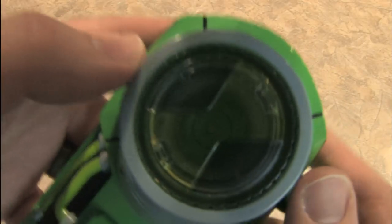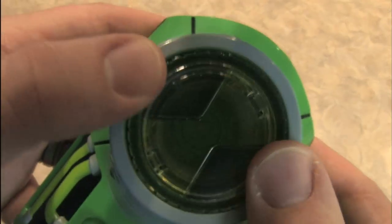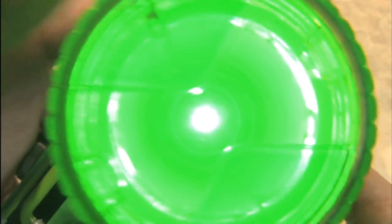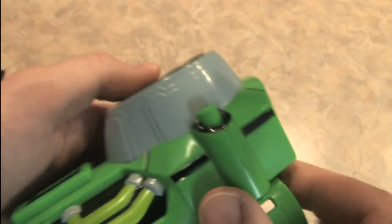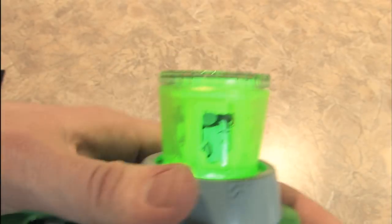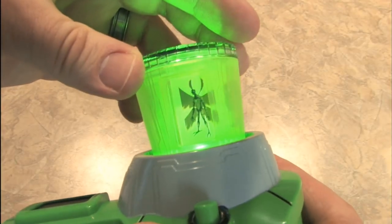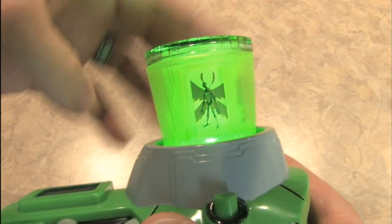Gotta watch the camera lens when you're filming this. Let's stop doing that. So we're going to turn the dial to a double IPA. Bartender.